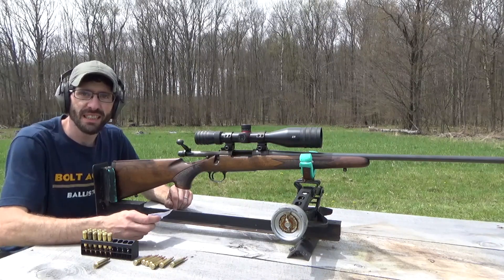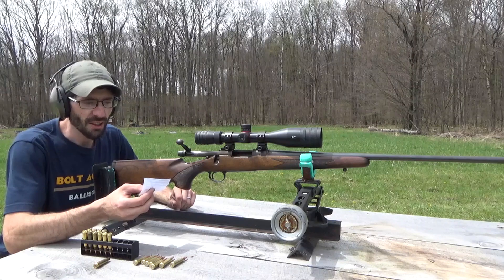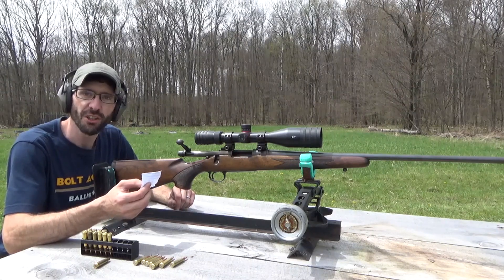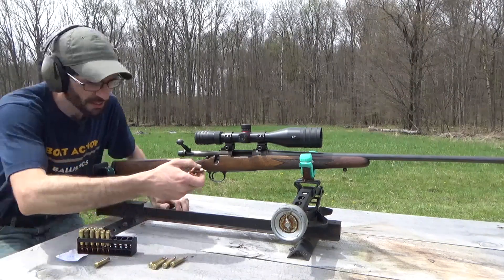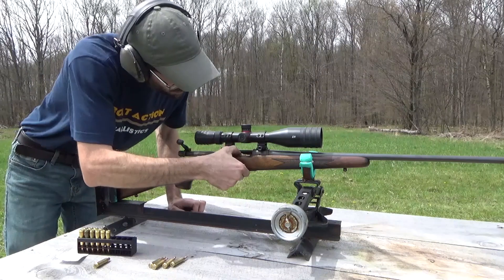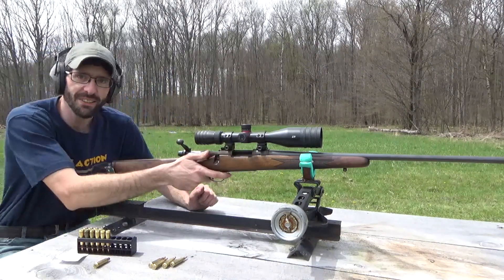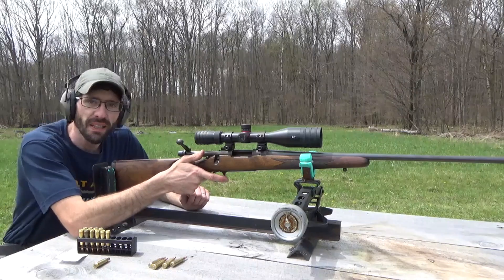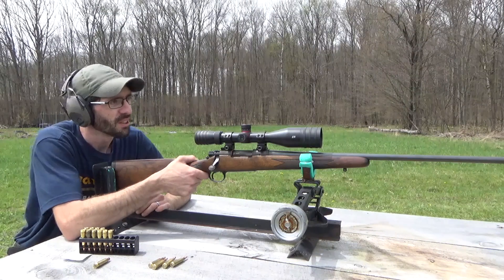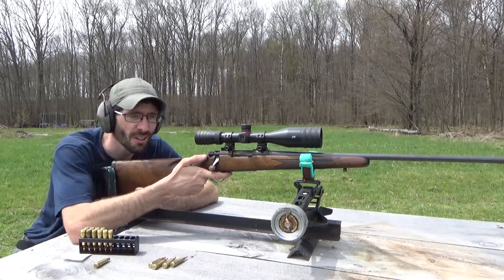For our next bullets, I have some of my hand loads — a 55 grain soft point with Reloader 15, 35 grains of powder. We got our 55 grain soft points, some of my special hand loads. See if we can get a good group out of these, or see if we have to play with the recipe a little bit. I want to test out these loads and see what kind of group we can get. Here we go at 100 yards.